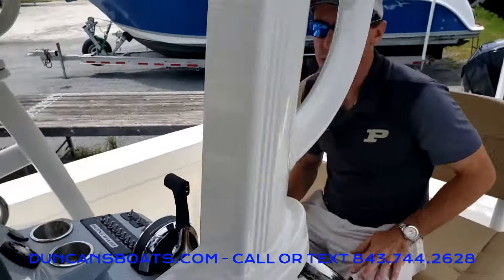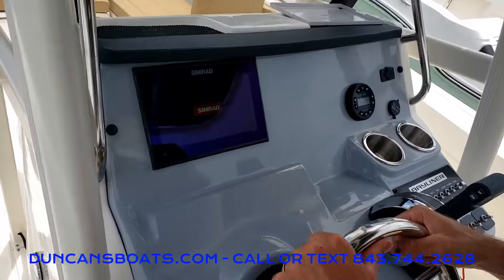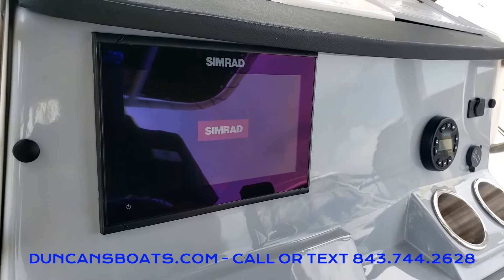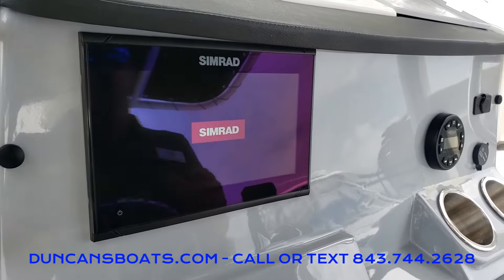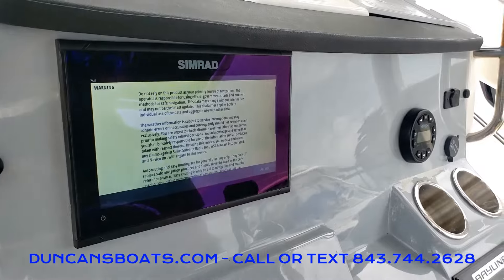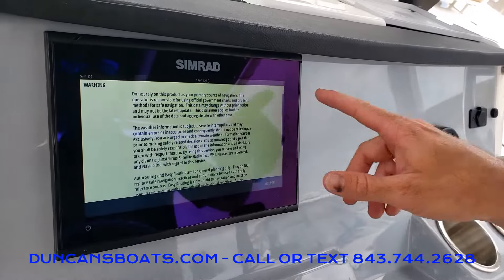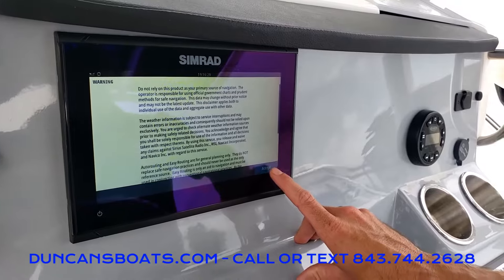This particular one has the 9-inch screen. As it's starting up, we're going to see this is actually on a Simrad GPS. As with all these new GPS units, they are a computer, so it does take a little bit of time to load up. Once it does load up, the first thing we're going to get is this warning screen: do not rely on this product for primary source navigation. That's just a reminder to always keep your eyes and ears out there on the water.